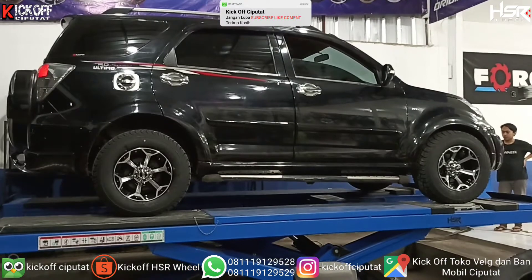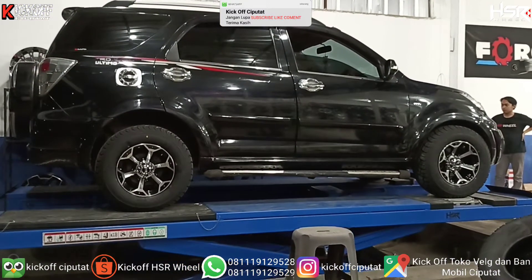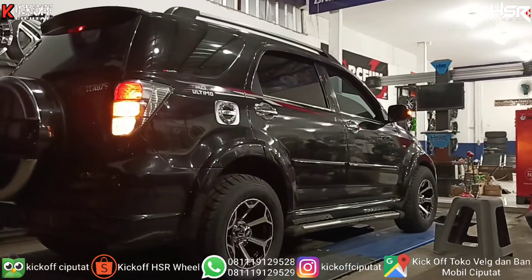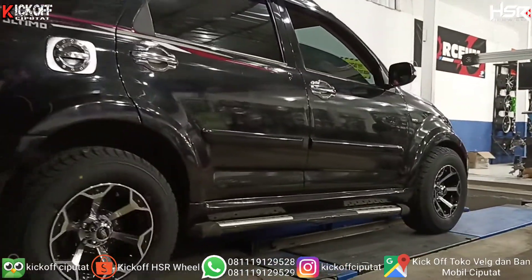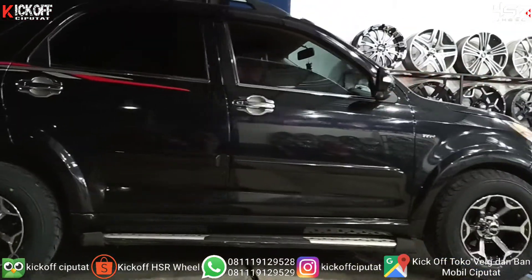Oke guys, cukup sampai di sini ya video kali ini. Tunggu video kami selanjutnya di channel Geek of Ciputat. Dukung kami dengan cara subscribe, klik komen, share ke teman-teman kalian, biar kami lebih semangat lagi mengonten modifikasi mobil lainnya. Terima kasih buat kalian yang sudah menonton.